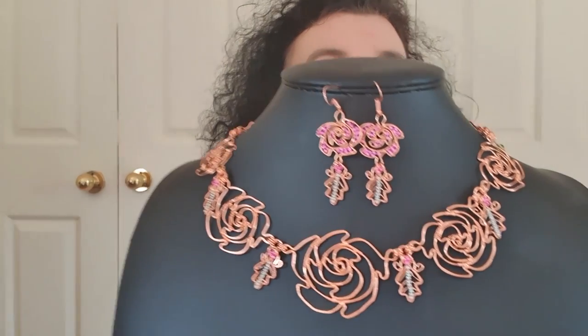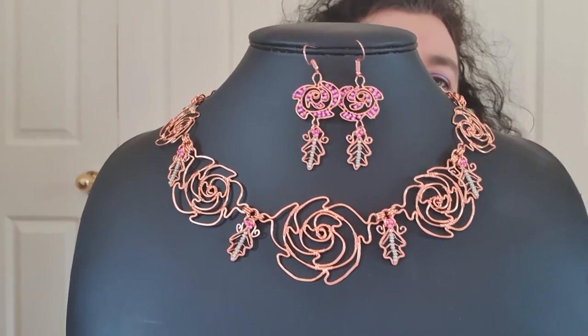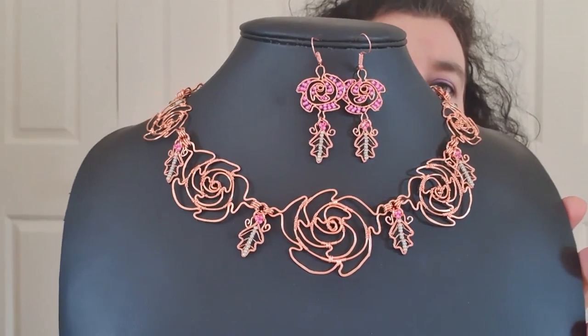Hello, my name is Rachel Norris and today we're going to work through a tutorial for making a beautiful rose garland necklace design. Here it is in the copper colorway with the roses, and I'm going to work through every single element used in making up the design.